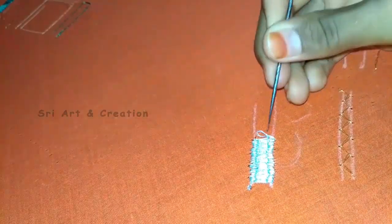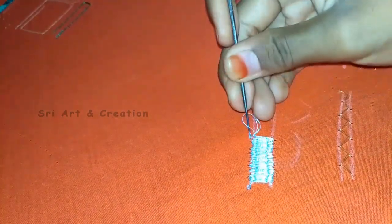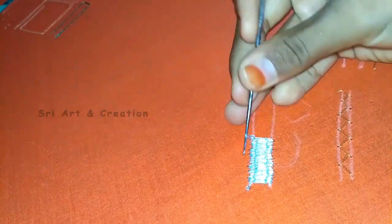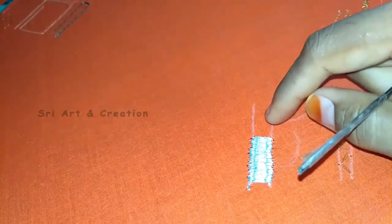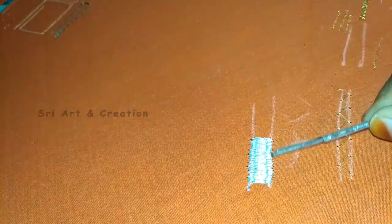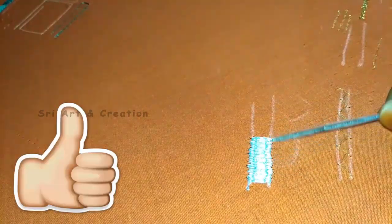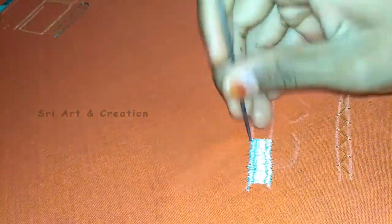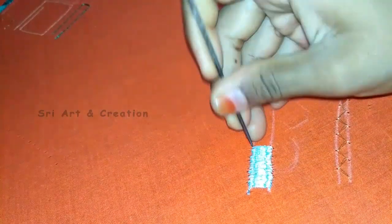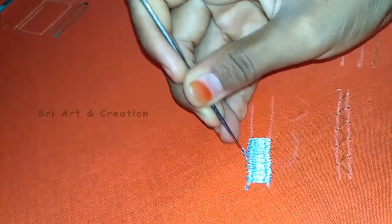Now we will finish the side line. If you finish the side line, you will be able to cover the outer chain stitch on the sides. As you can see, you will have holes in the side line. If you want to use the sides, you can use beads, stone chains, or other work. That is why you can use holes. If you want to use a basic chain stitch, you can use holes. When you cover the holes, you can use a small chain stitch.